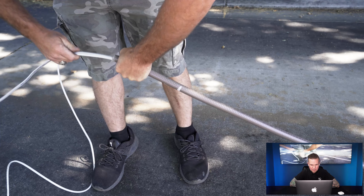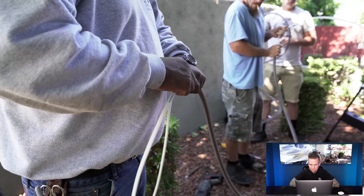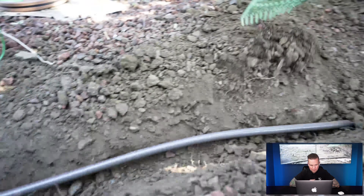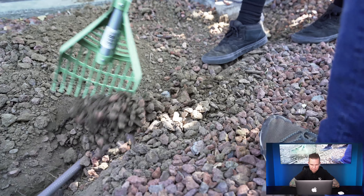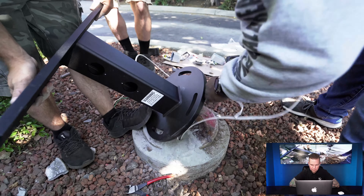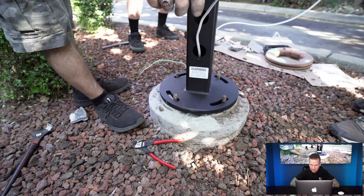We're running that new data through this conduit that's going to get buried in a minute. Fishing that wire up to the pedestal and covering the wires back up.